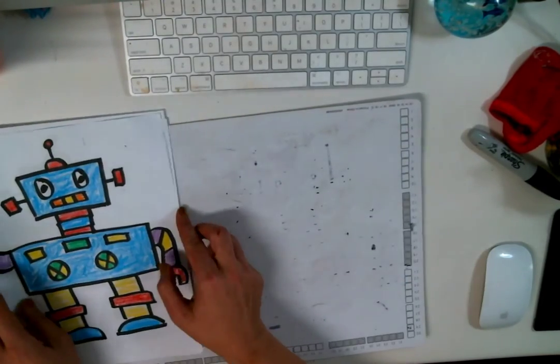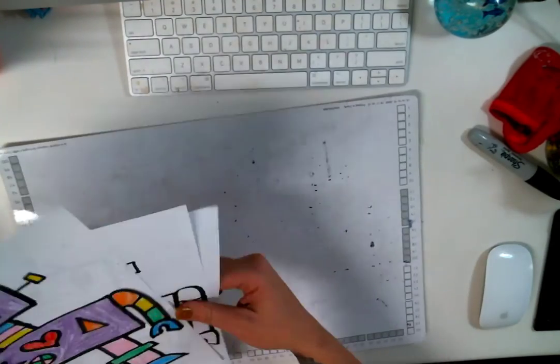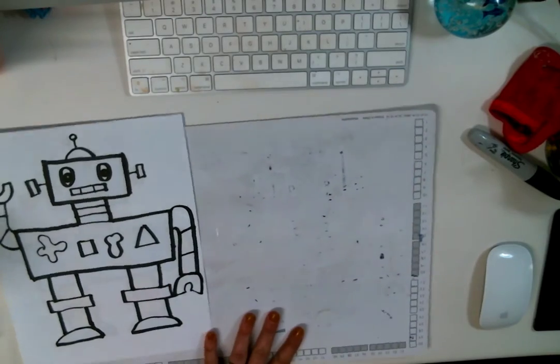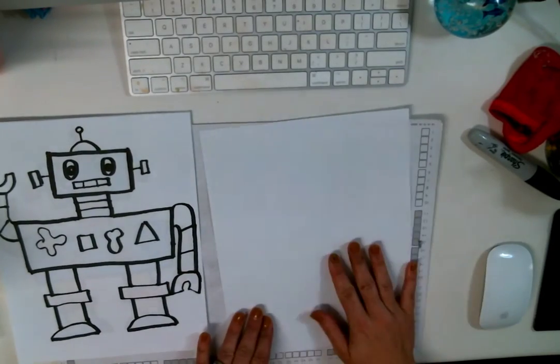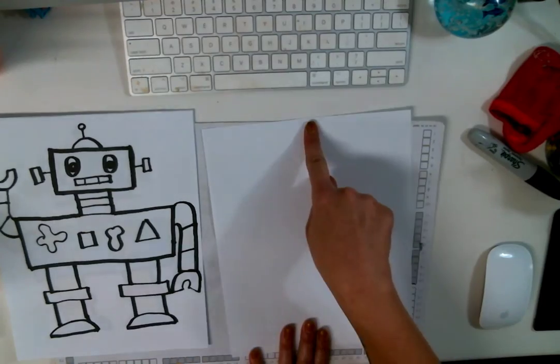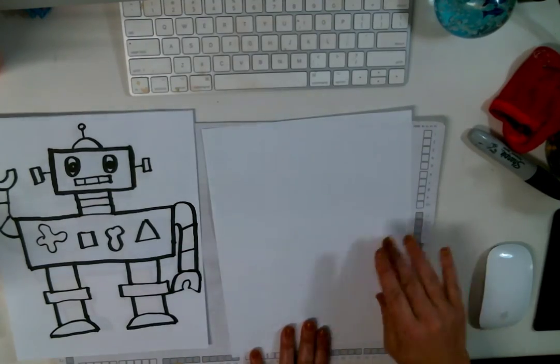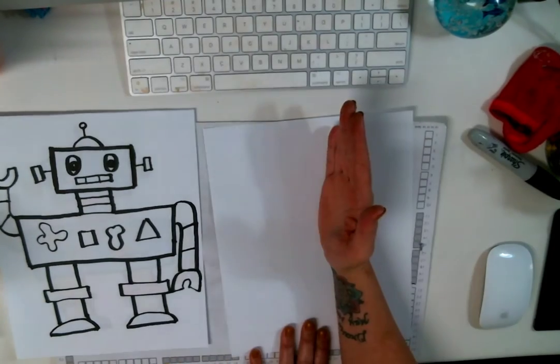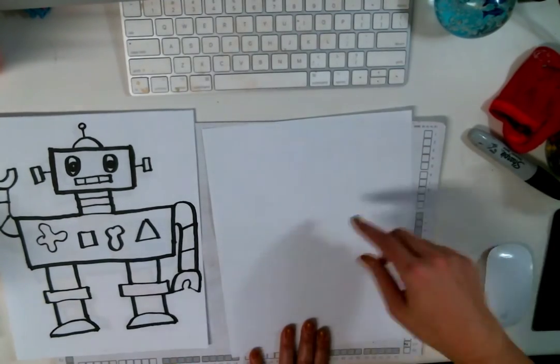I'm going to put my guy right there. Now I'm going to get my piece of paper. I want to make sure my paper is portrait, not landscape — up and down, not left and right, vertical, not horizontal, okay?